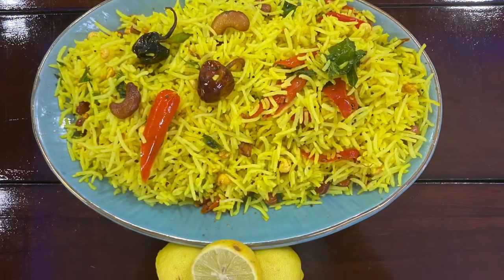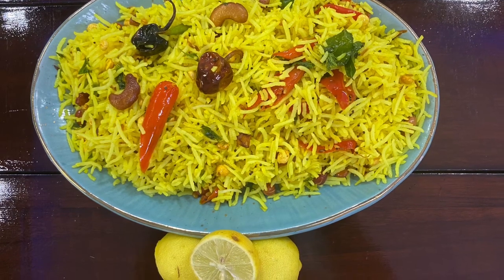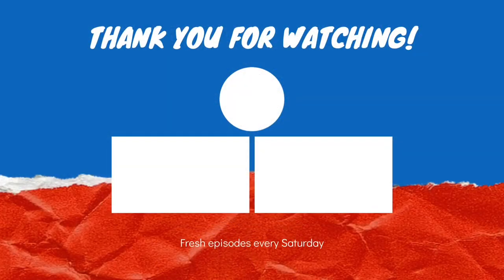Tell me how it felt. We will meet in the next video. Until then, thank you so much. Be safe. Bye-bye.